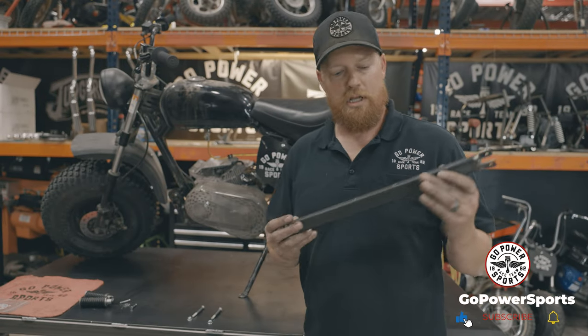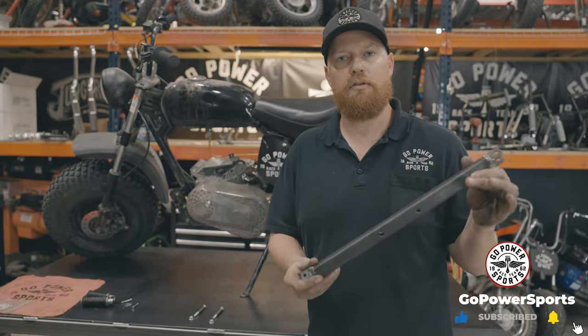What's up guys, I'm Taylor at GoPowerSports. Today I'm going to show you our peg kit for the MB200.